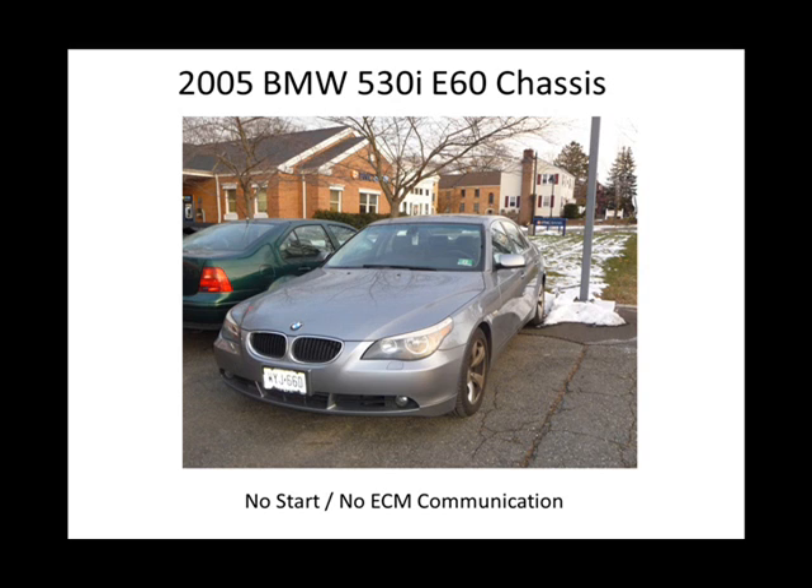I said, you know what? One thing I have to understand about any car — I don't care what kind of computer it is — if you have no communication, just baseline it.